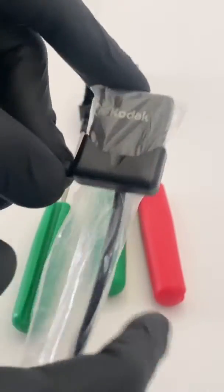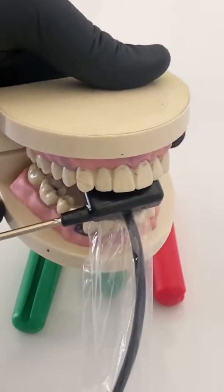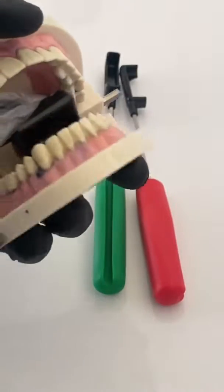The ones that hold it vertically are meant for anteriors and the ones that hold it horizontally are for the posterior. As you can see, this one is for the upper anteriors, and there is another holder that holds it vertically which is meant for a lower anterior. A left-handed person can use it the other way around.